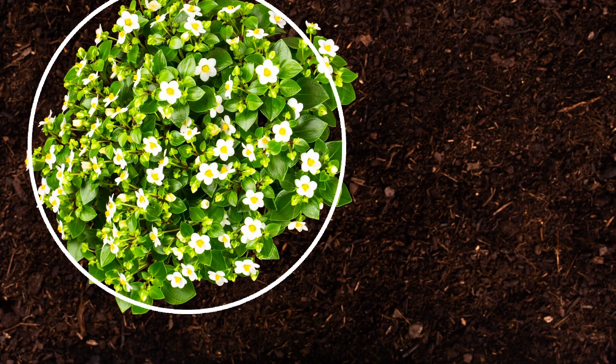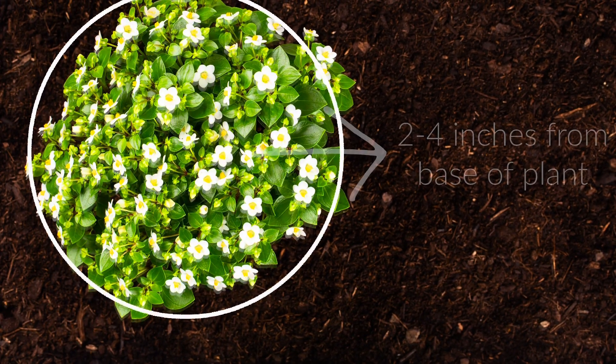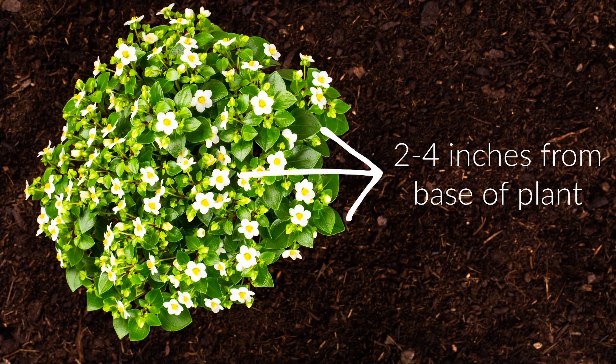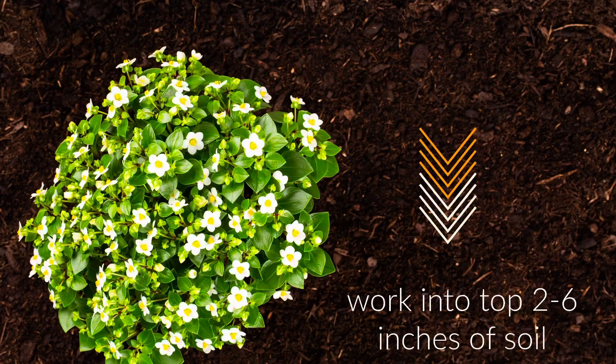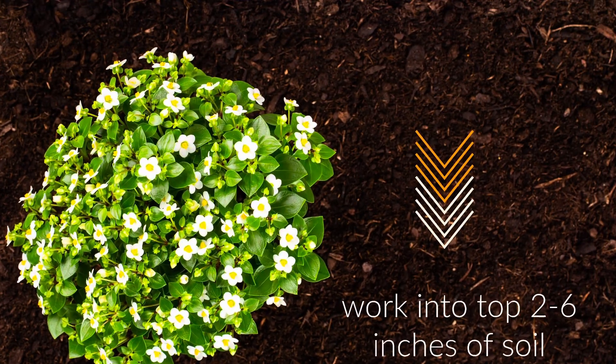Most of the additives are used by adding the recommended amount around the base of the plant, about a few inches away from the trunk, and working it into the top two to six inches of soil.